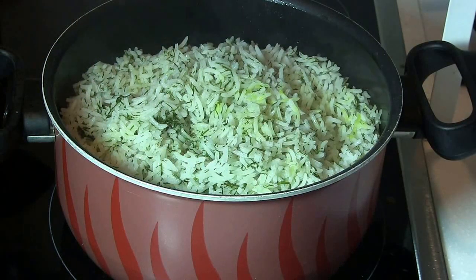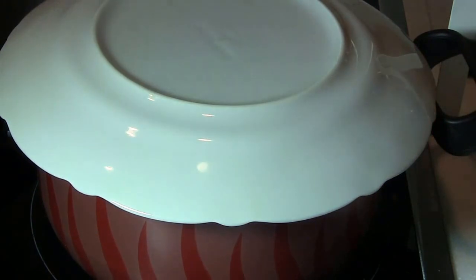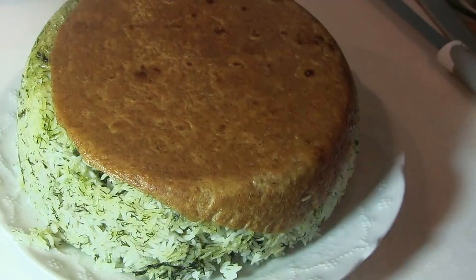To transfer the rice to the serving plate with the crispy bread on top and the rice on the bottom, choose a serving plate the size of the cooking pot. Place the serving plate upside down over the pot, hold both sides firmly, and reverse the pot towards the plate slowly. When you separate the pot from the plate, you will end up with a beautiful crispy bread on top, just like a cake.